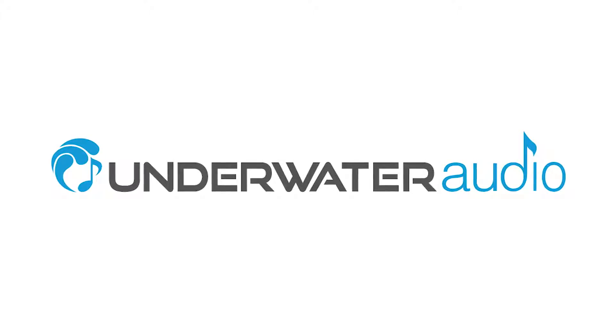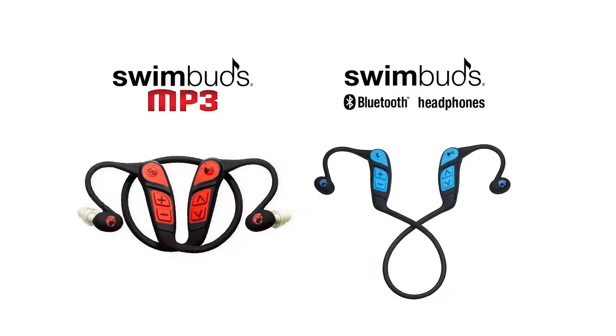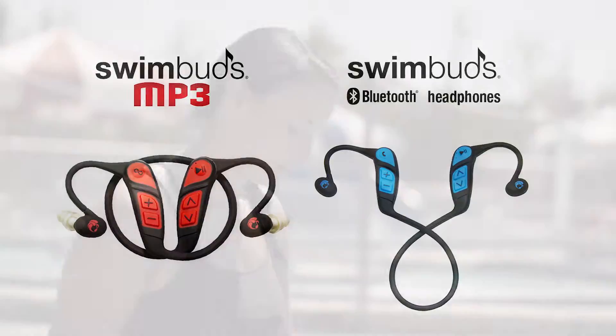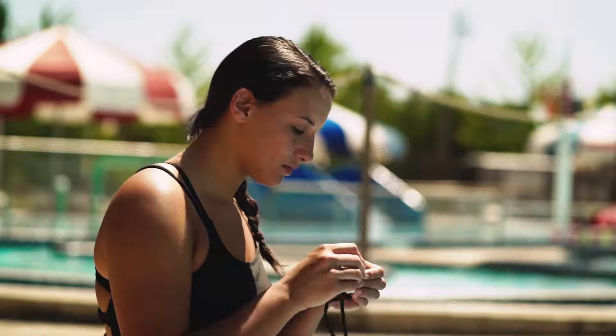Hi, and welcome to the SwimBuds instructional tutorial. In this video, you'll be learning how to put on SwimBuds MP3 and Bluetooth. SwimBuds MP3 and Bluetooth are a little different than our other headphones, but they're just as easy, or easier, to put on.